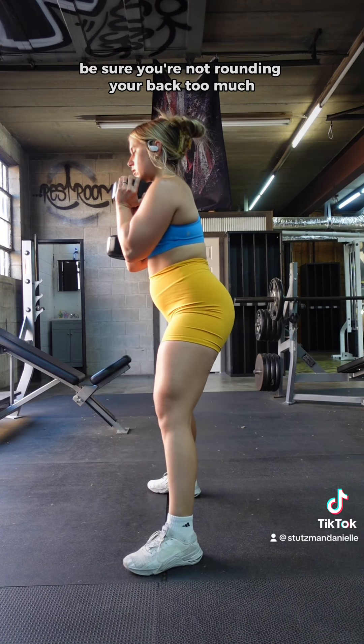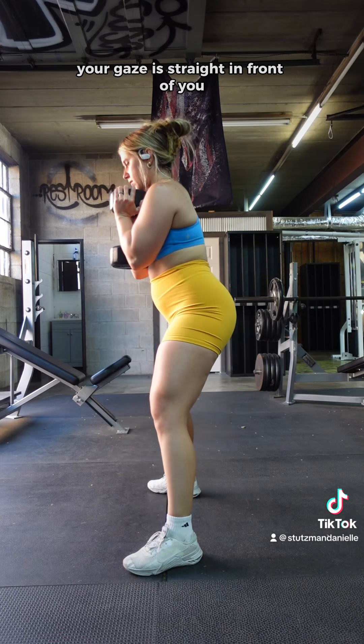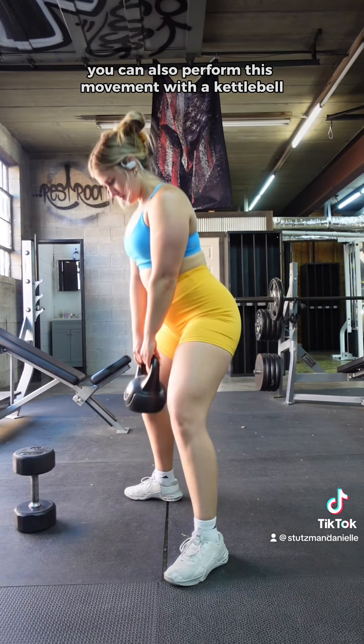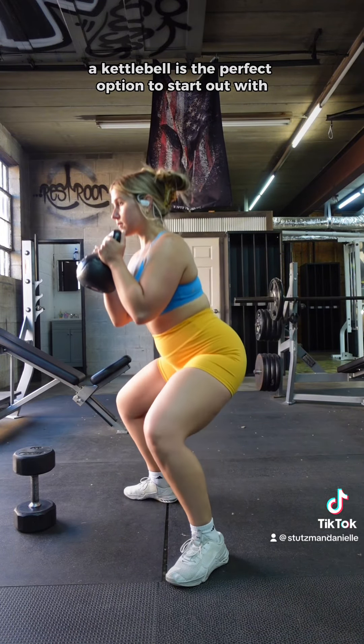Be sure you're not rounding your back too much — keep it like a flat board. Your chin is tucked and your gaze is straight in front of you. You can also perform this movement with a kettlebell. A kettlebell offers a lot more comfort, so if you're a beginner, a kettlebell is the perfect option to start out with.